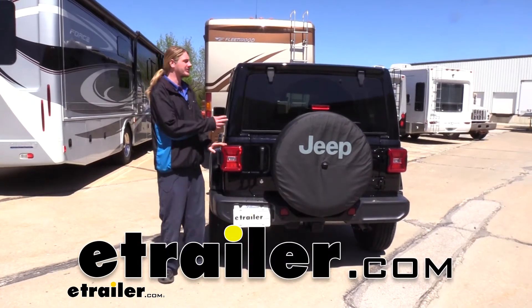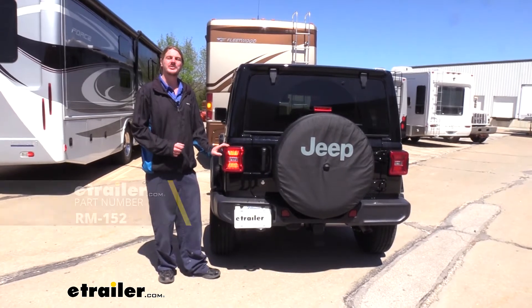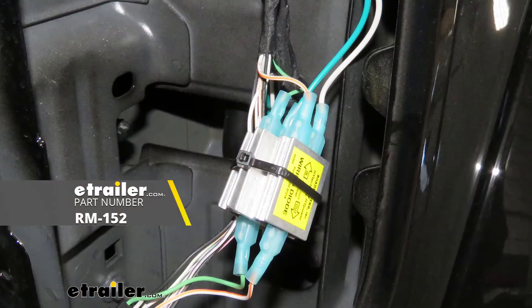Hi there Jeep owners. Today on your 2020 Jeep Wrangler Unlimited we're going to be taking a look at and showing you how to install Roadmaster's diode wiring kits.